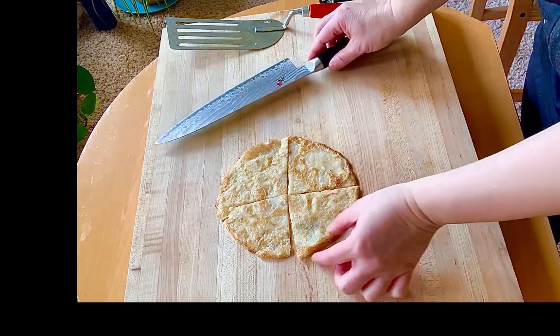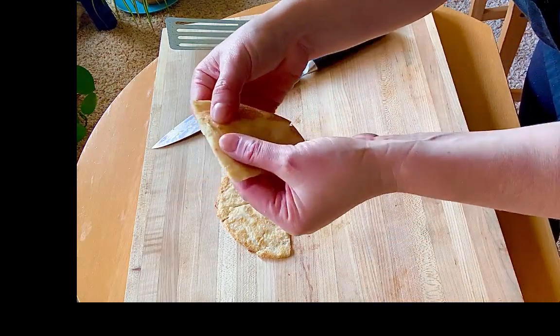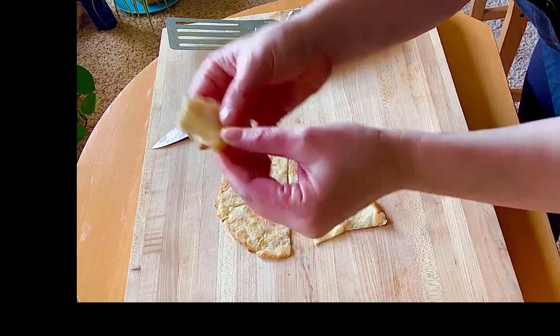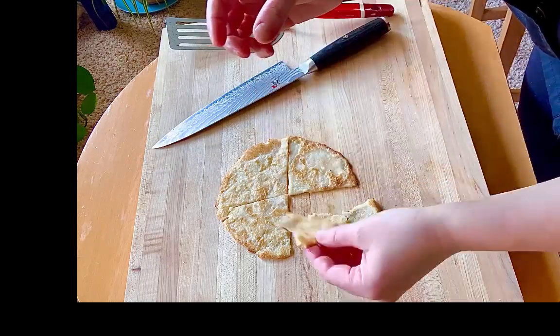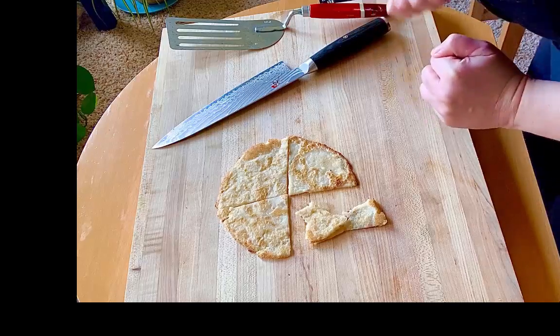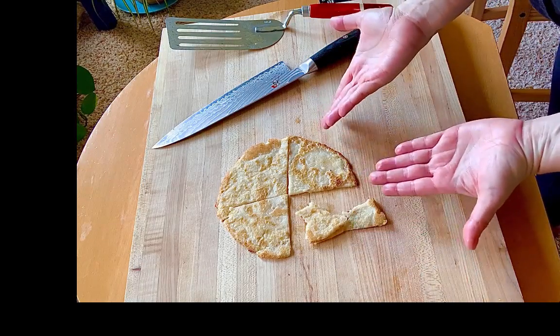I just cut this up and you can see this texture — just how it kind of falls apart like that. It's just so crunchy, I have to take a bite. Mmm, it makes you want to dance! So good. And here you have it — some gluten-free naan for you guys.